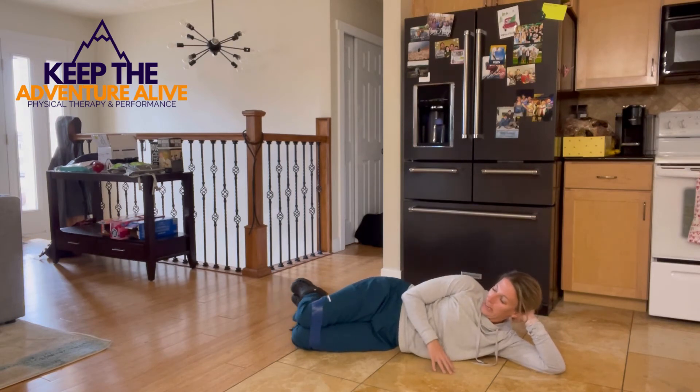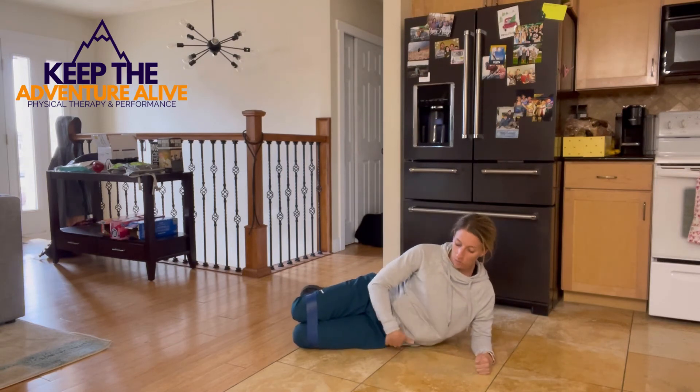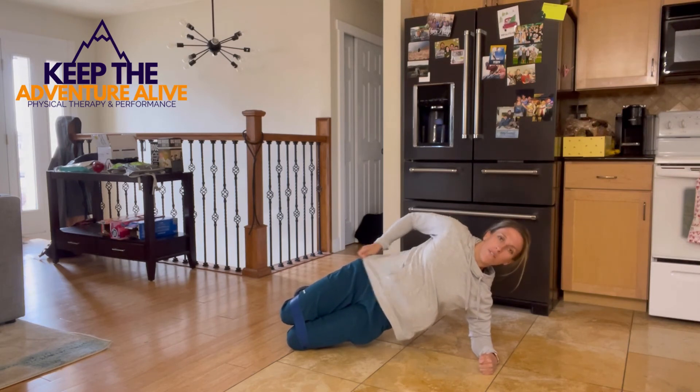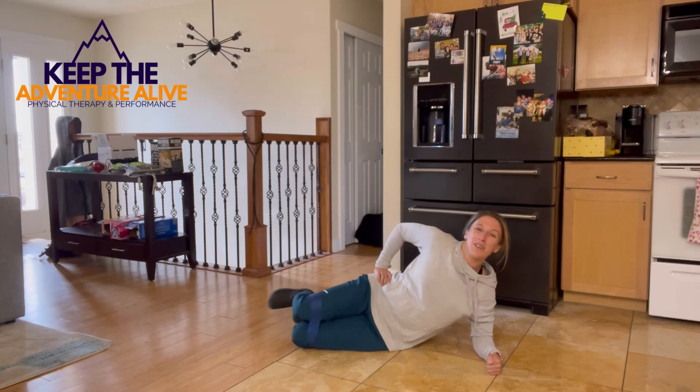Now stay here for a second and push up on your elbow. Lift your hips up into a side plank. We're just holding for about 20 seconds. If you need to, just drop and come back up. Five, four, three, two, and one.